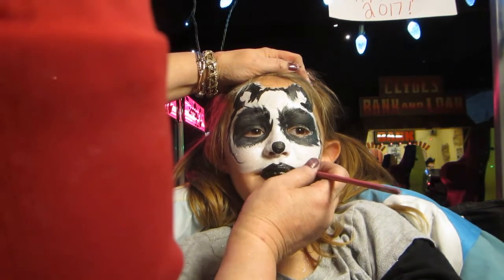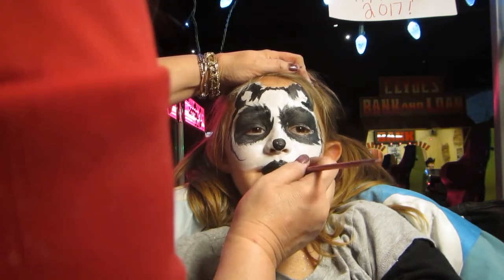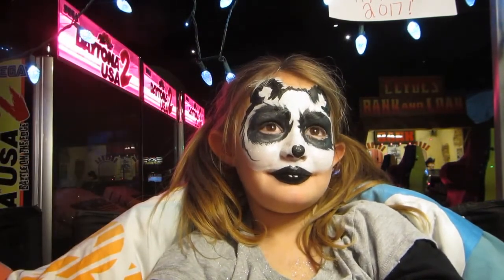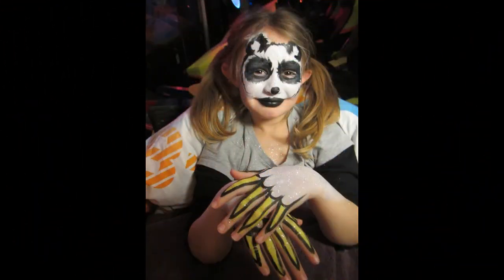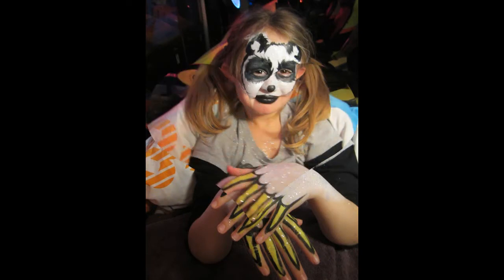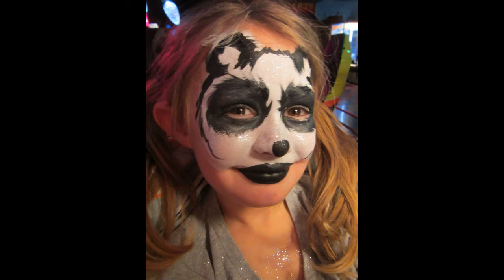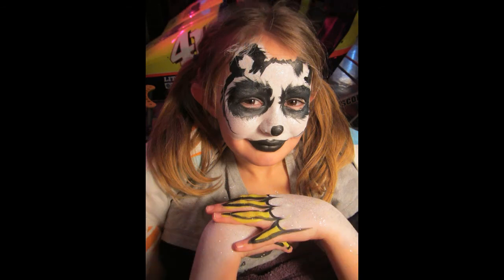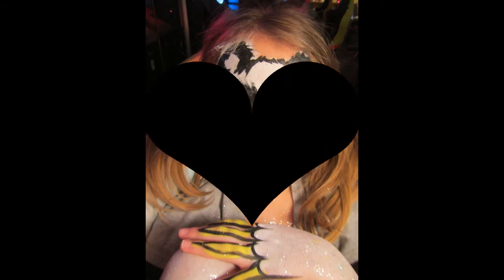A little bamboo-eating panda of 2017. Baby panda. Baby panda new year. Baby panda new year. Thank you.